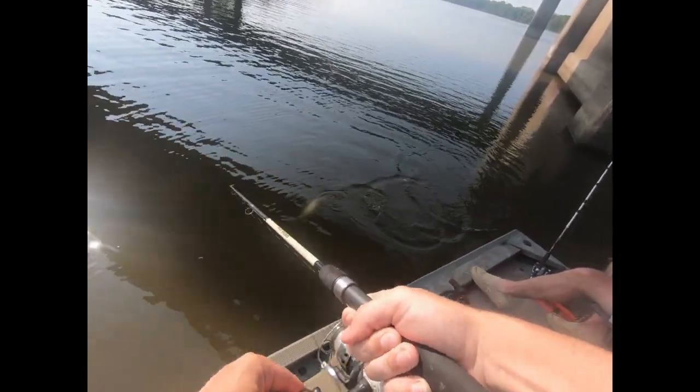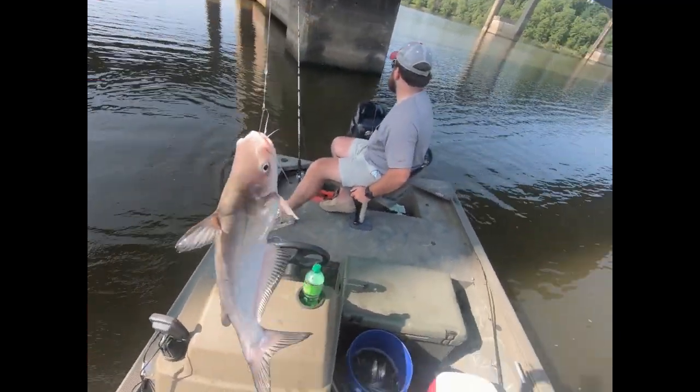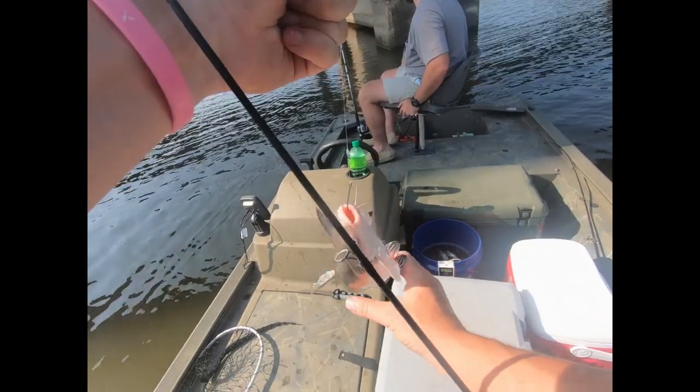Blue cat — a little better than the last one. Got him! You need to throw yours over there too.